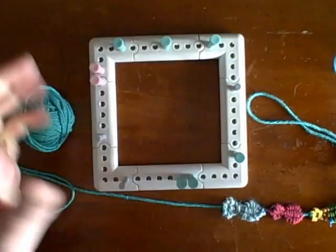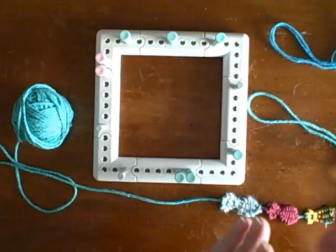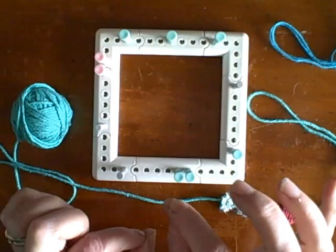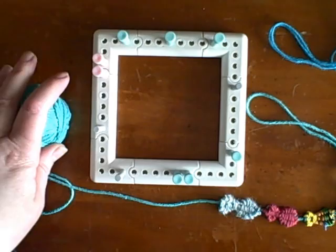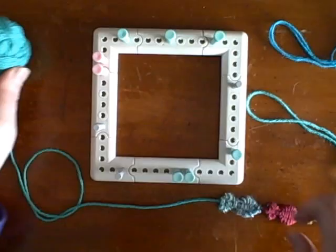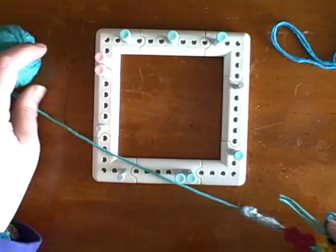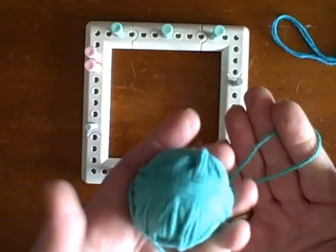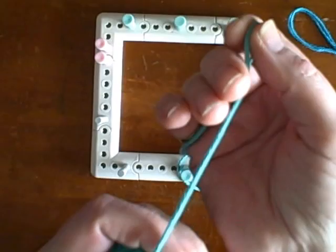I'm going to show you how to start the very first fish, and also how we weave once we get going. The warp strands will show a little bit — you can see that between the fish and on the tail there's some warp strand visible, and that's a good reason to use a color you quite like. For the warp strand I'm using a kitchen-type cotton, not a thin bedspread type — this is like a number four medium weight.